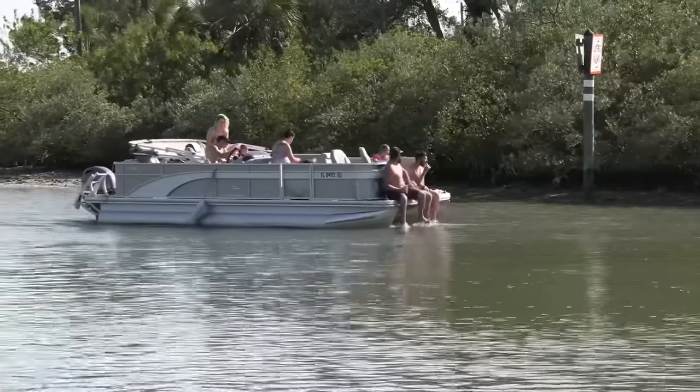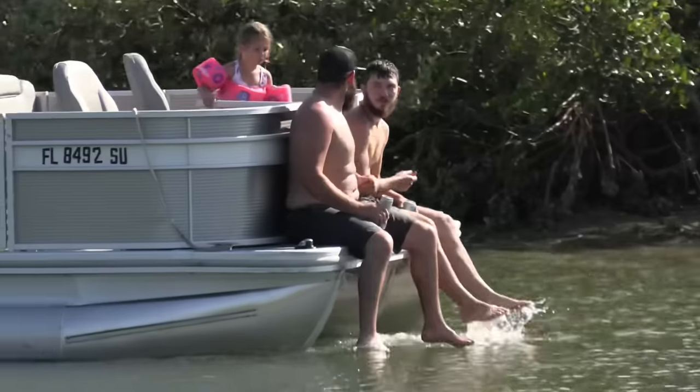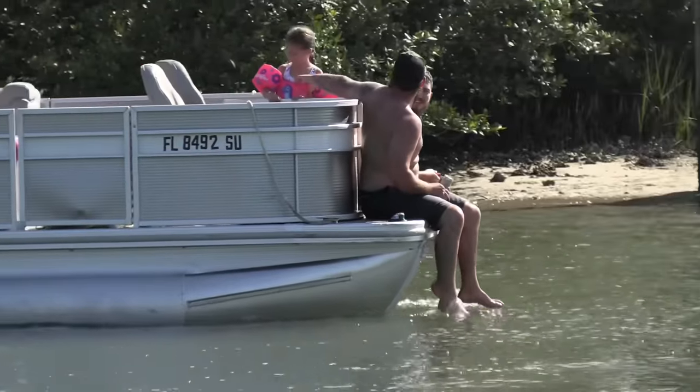Bow riding is one of the things I don't let my kids do, but if you're an adult I guess you can do what you want. In a V-hull the boat might push you away if you fall overboard, but in front of a pontoon boat it's got a channel that's going to take you right back to the motors — ain't going to end well.